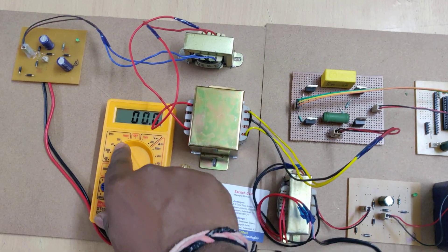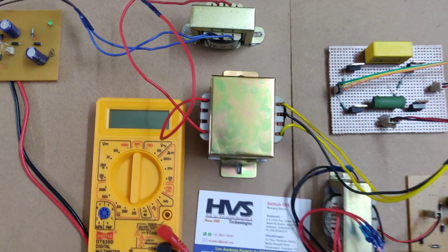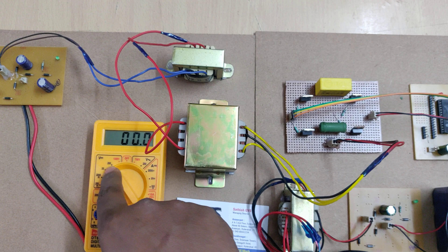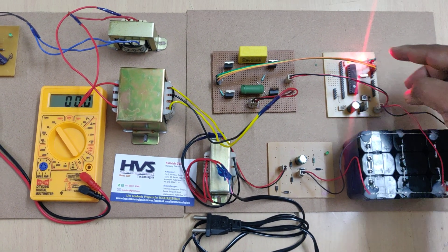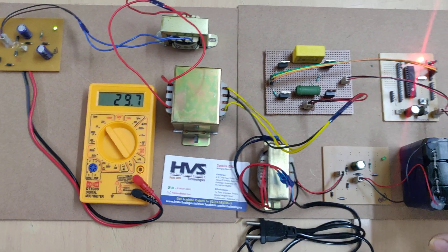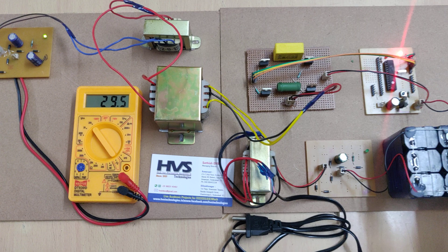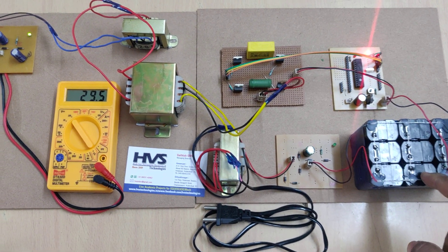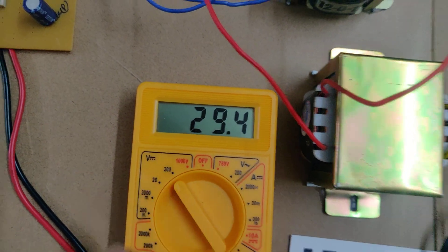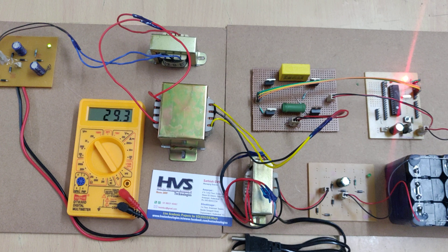Let us see the demonstration. Keep the multimeter in the 200-volt range. After execution of the project, don't forget to turn it off otherwise the multimeter battery will discharge. Keep this in 200 volts and now switch on the power supply — light on and off. After that we can see the voltage coming out. Based on the voltage in your battery you will get a minimum of 24 volts. As you can see, this is the 12-volt DC input and we are getting 29 to 30 volts DC output.